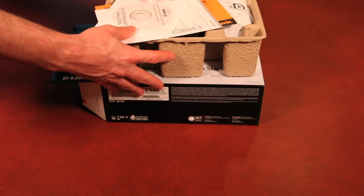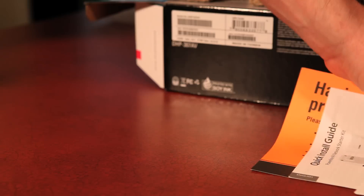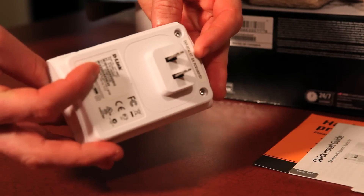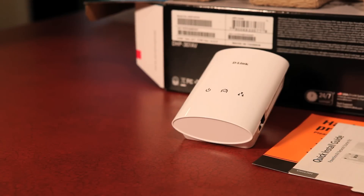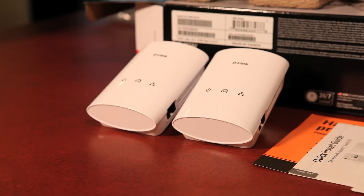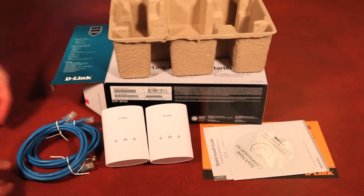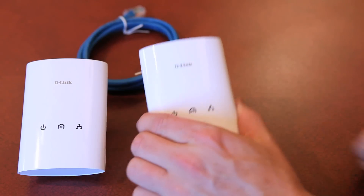Let's see what's inside. On top is a CD-ROM and product documentation. Beneath that, we have two Powerline AV Network Adapters. D-Link also provides two Ethernet cables to complete the link.